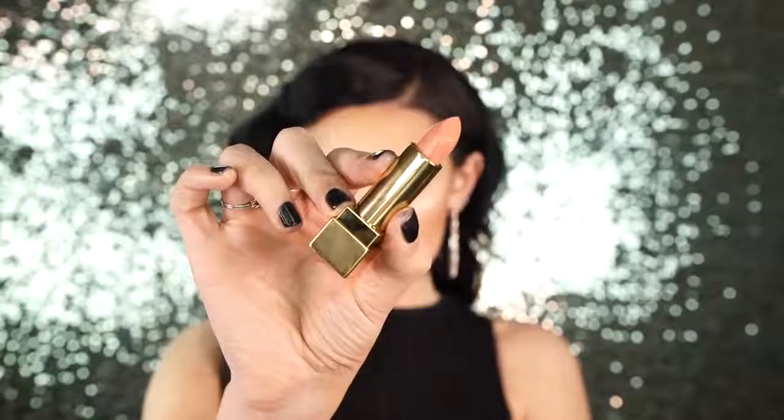Next I lined my lips with my YSL lip liner in shade 13. If you have the Jordana lip liner in Rock and Rose or MAC Spice, it's very similar, so you don't have to buy the YSL one. Then I'm applying my lipstick — this is YSL number 24, I believe it's called Blonde in Gen U. This is the lipstick that Lana Del Rey wears, and I love her so much that I actually had to buy it because she wears it.